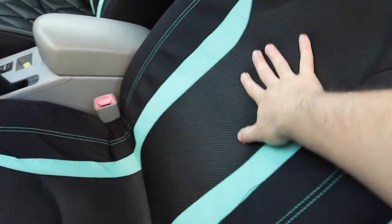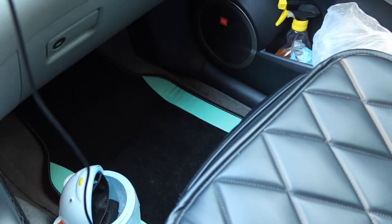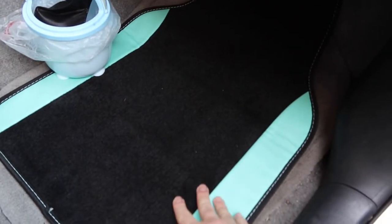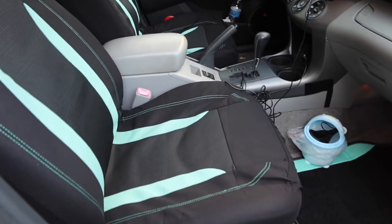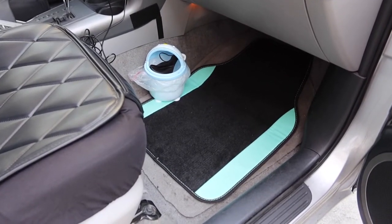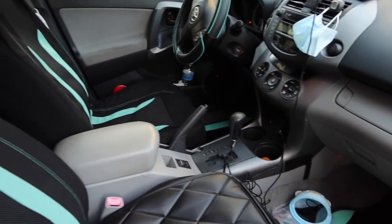We do have that mesh material on here for the back and also for the seat right here. On this side we also have the floor mat. Here is what the other side of the floor mat looks like — it has that non-slip material. And when you pick up the cover, this is what the car seat cover looks like when you apply it. That's basically what everything looks like — the floor mat, the steering wheel cover, and the car seat cover.